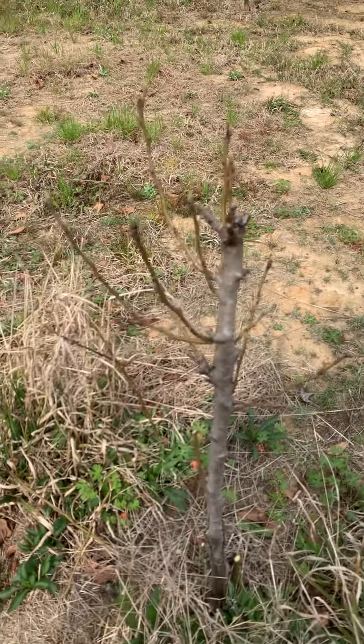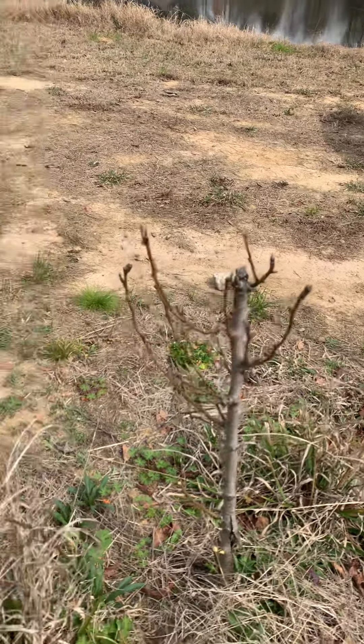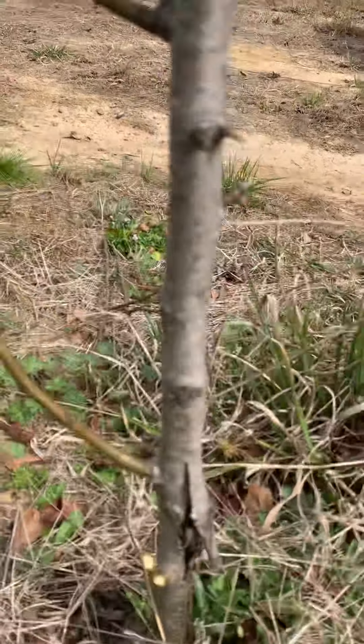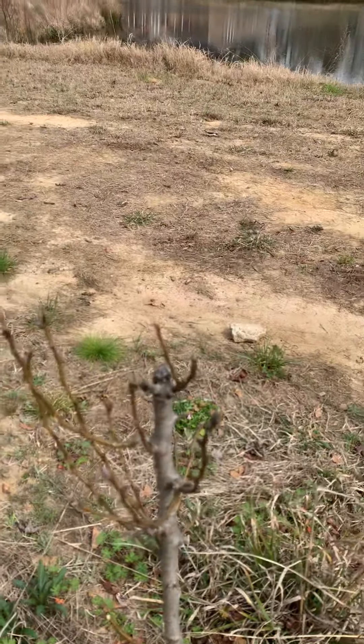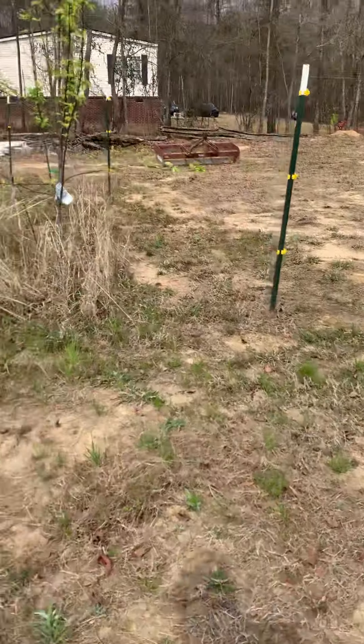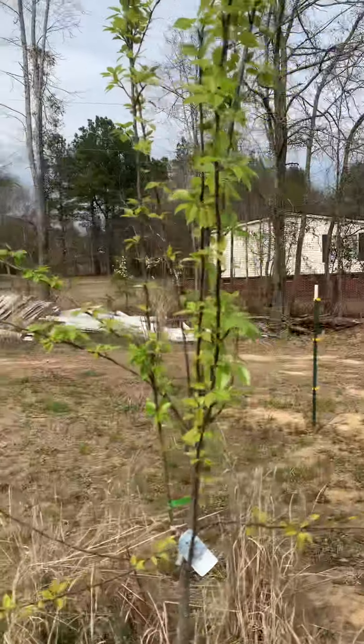I just did some pruning here at one of my pear trees. This is a Bartlett pear tree. It would have been much taller this year, but I accidentally backed over it with my tractor. As you can see, I broke it right there, but it's growing back.